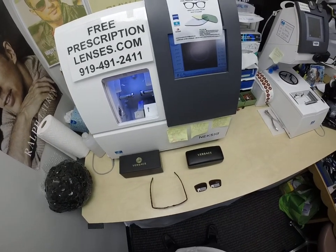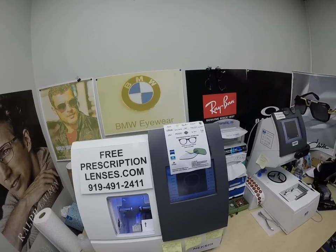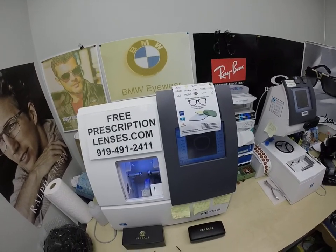Hello everyone, a special thank you to Rick in Portland, Oregon. This is freeprescriptionlenses.com, where everyone loves a bargain and no one is disappointed with quality.